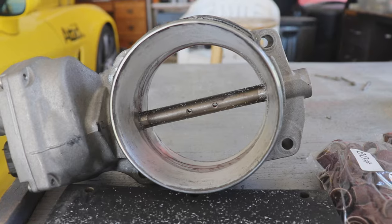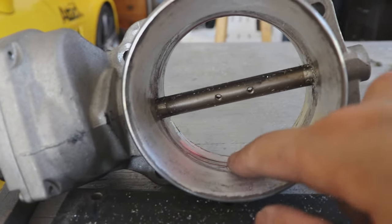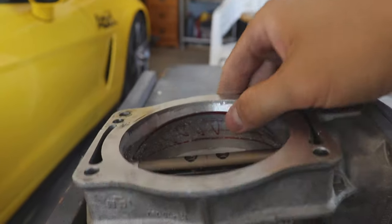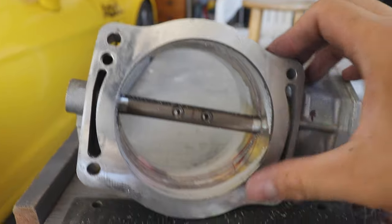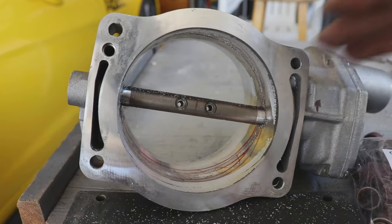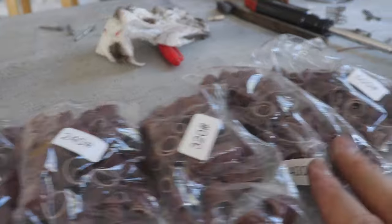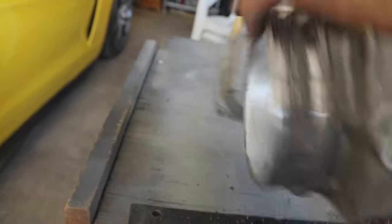Look at this — this is what it looks like after using the carbide tip. I've taken out all the harsh transitions as you can see. On this side I wasn't trying to get too close to the edge because the carbide takes a lot of material away, and this side is machined to perfectly fit on the intake manifold. Now I'm going to use the drum sander starting with 80, then 120, 320, 400, and all the way up to 600 grit.